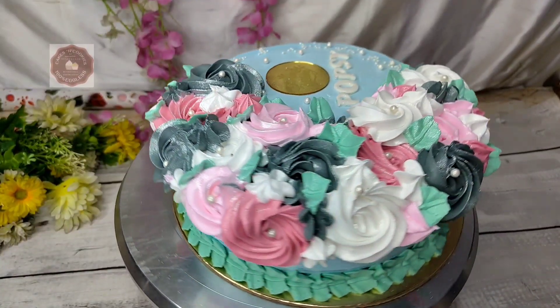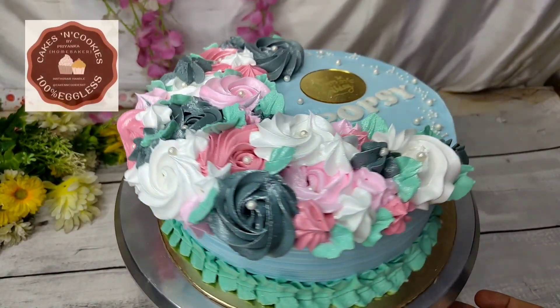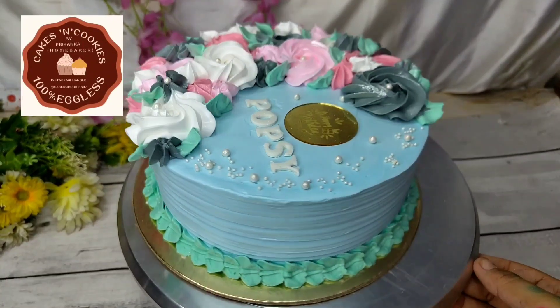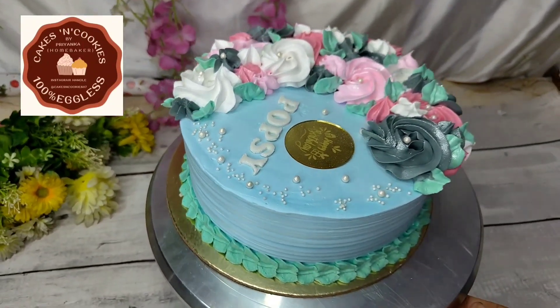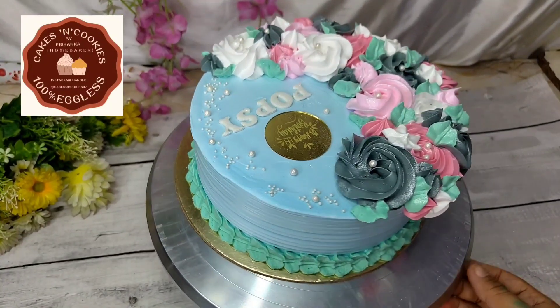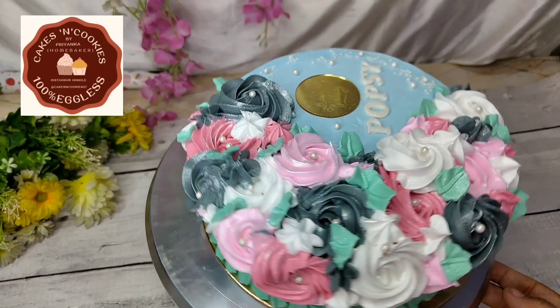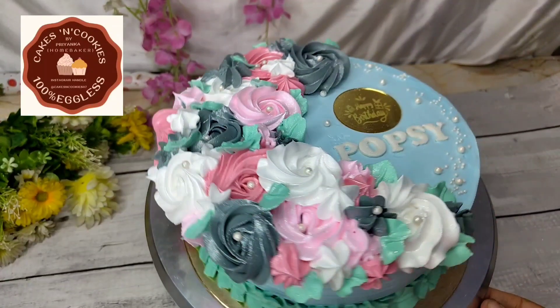Hi everyone, welcome back to my channel. Today we are going to make a 2-pound chocolate cake. This is a very beautiful decoration with whipping cream. I have made this decoration and I have written a 'popsy' on it. My son helped me write the popsy.